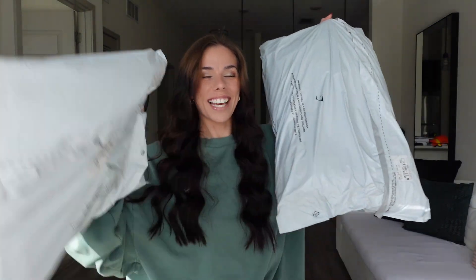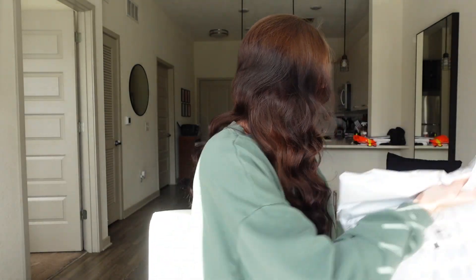Hello everyone and welcome back to my channel. As you can see from the title, I have a massive Gymshark haul today. It came in two packages — that's how much stuff I ordered. This bag is actually really heavy. It's been a hot minute since I've ordered from Gymshark, and I am so excited. I pretty much blacked out when I was shopping, so I don't even remember everything I got, so we're just gonna pick them randomly and go through it.